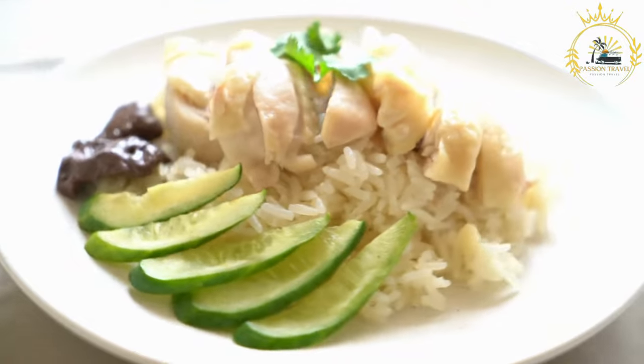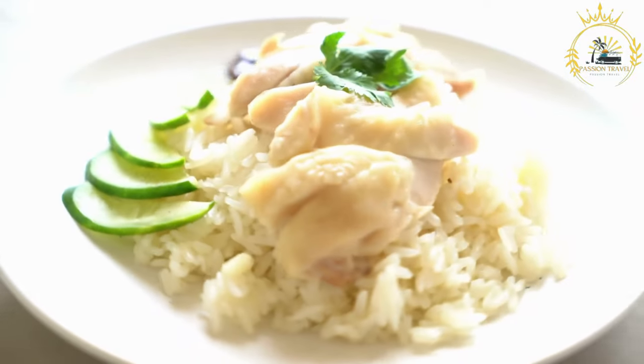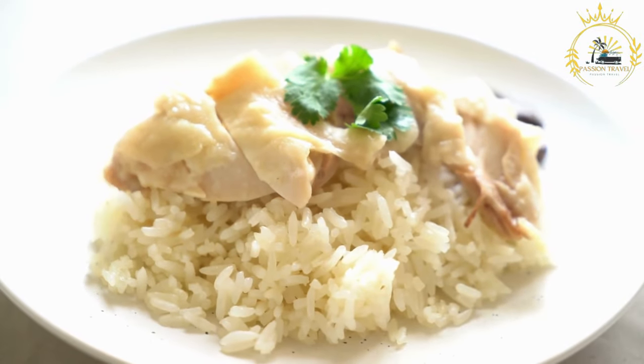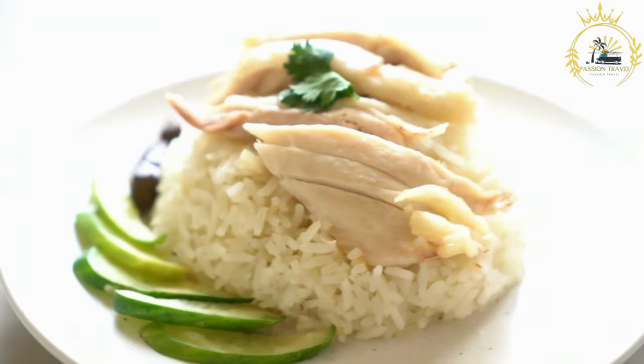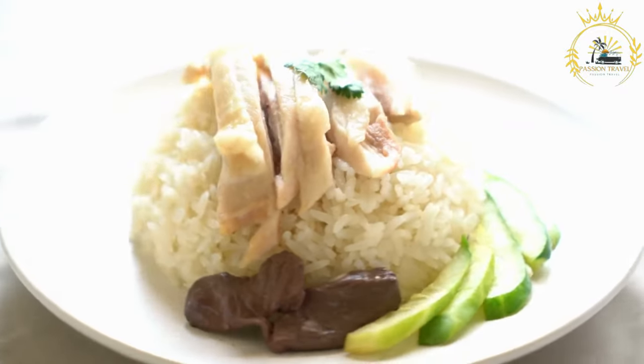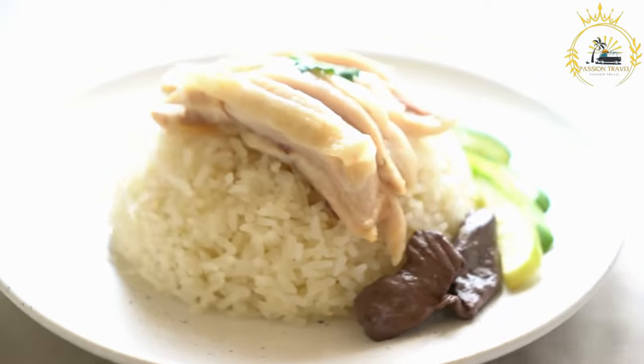Sauté the vegetables. In the same pot, add the chopped onion, garlic, bell pepper, thyme, bay leaves, and scotch bonnet peppers. Sauté them for a few minutes until the vegetables become soft and fragrant. Add the tomato paste. Stir in the tomato paste and continue to cook for a couple of minutes.